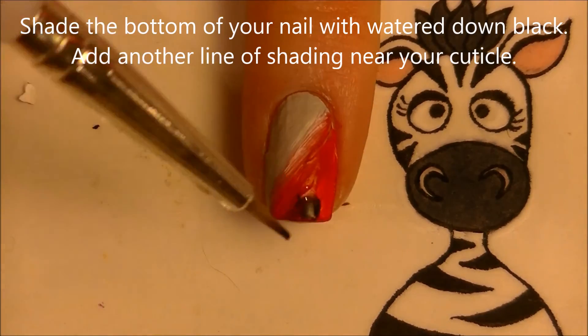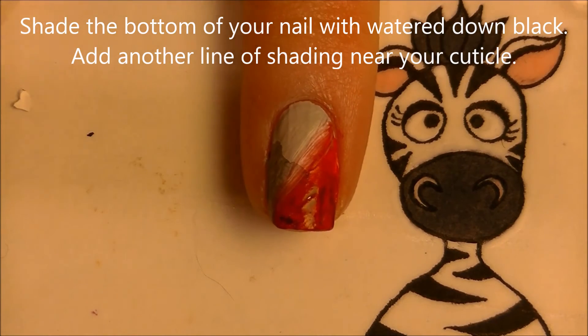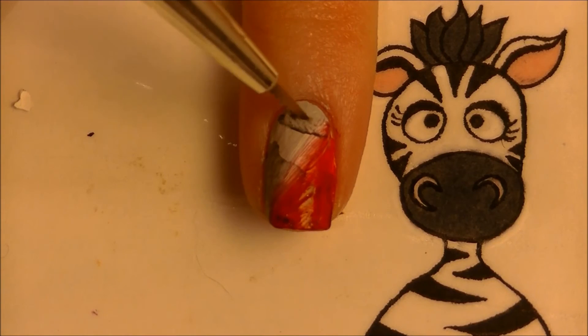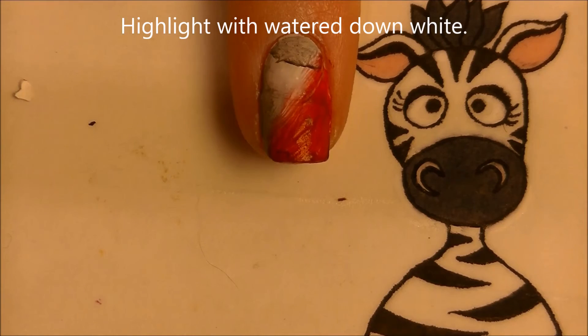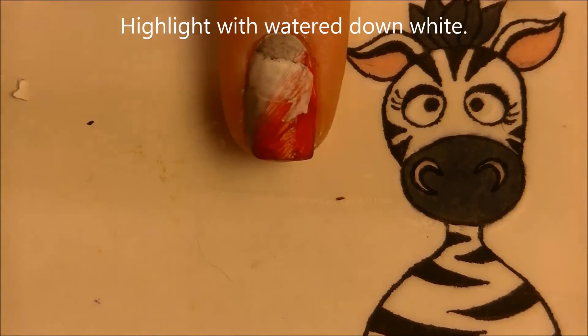This is almost like doing one stroke — you just keep adding paint layers. Once that's dried, shade the bottom of your nail with black, similar to what we did with the apple. Add that line and blend it out, then highlight with white just like you did on your thumb.